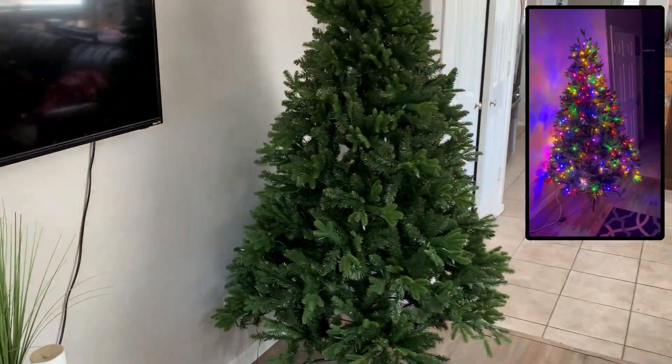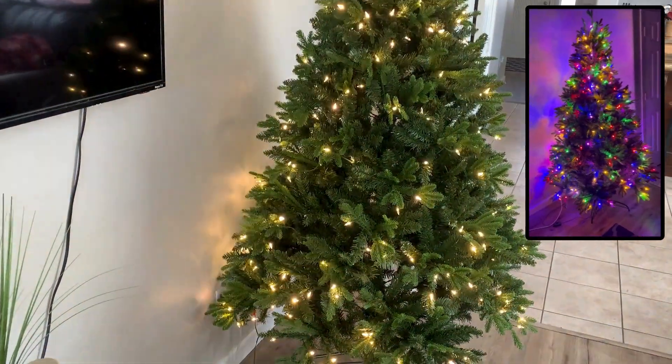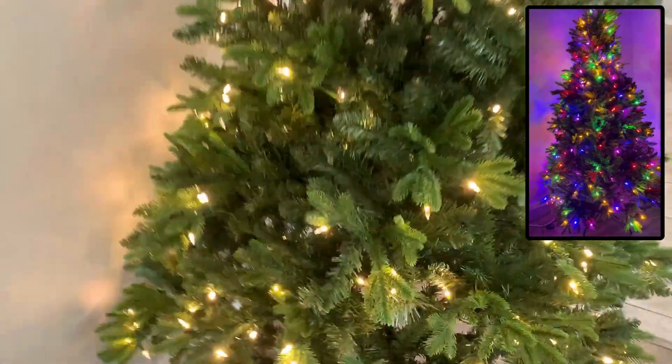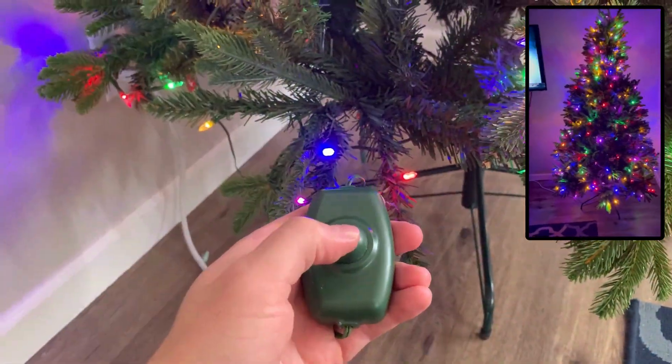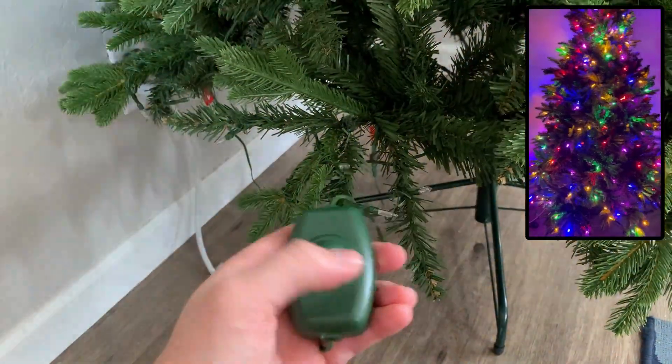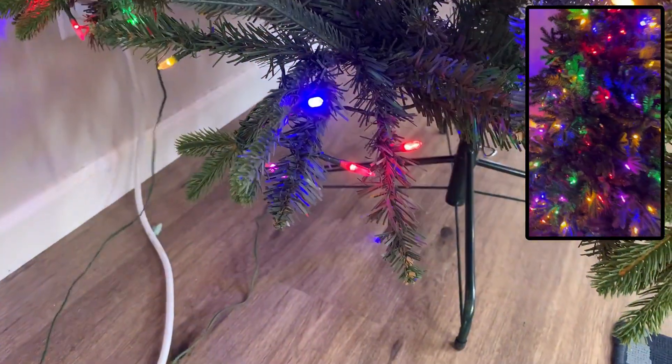In this video I'm going to do a quick light demo for the Samax Christmas tree. But let me tell you, these lights are super bright. I got a video going in the corner where it shows them at night in my living room, and my whole living room is lit up, which I think looks awesome and really gets you into that Christmas spirit.